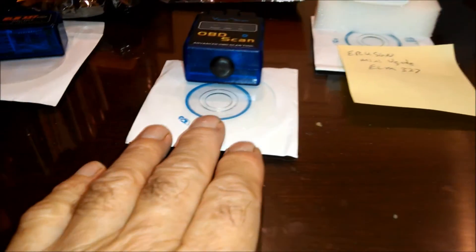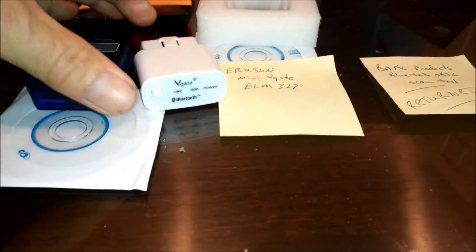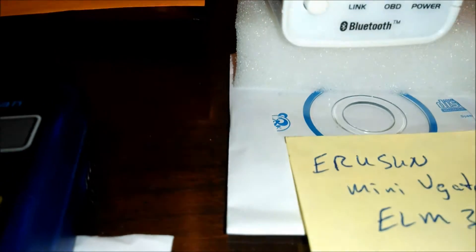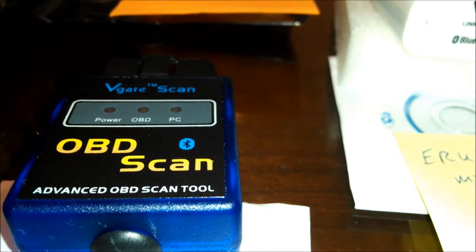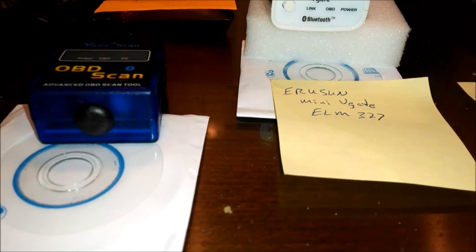This one is a Rufsun mini V-gate — yeah, it's smaller. And this one also has a power switch on it, an external power switch on and off. I think this one was the most expensive one. This was 18 bucks, 11 bucks, and 12 bucks. Remember, as I told you, BAFX was dead on arrival. So let's try this one and see what we got.